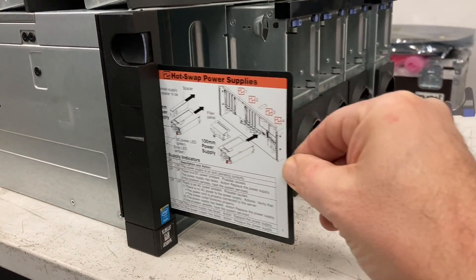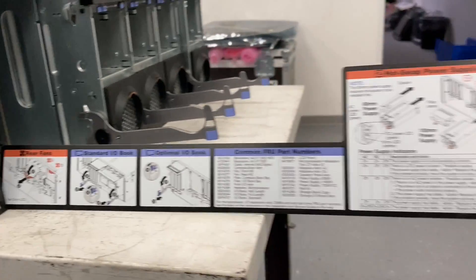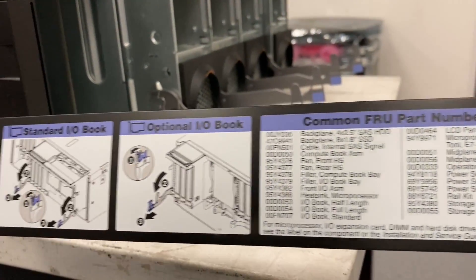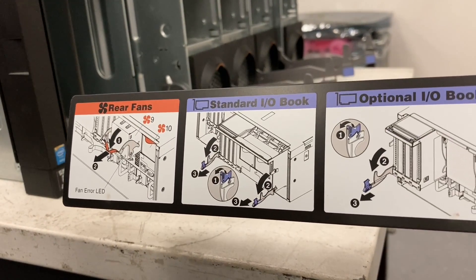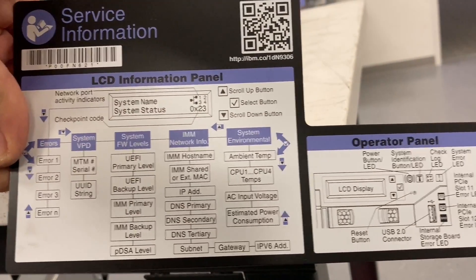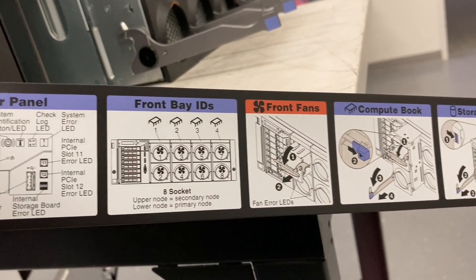And there is another hidden surprise on the front panel — it's the entire manual or location guide about what belongs where, what are the part numbers, how to open and close things. Maybe that's the manual you should read first before you start pulling levers and opening stuff and eventually breaking things.